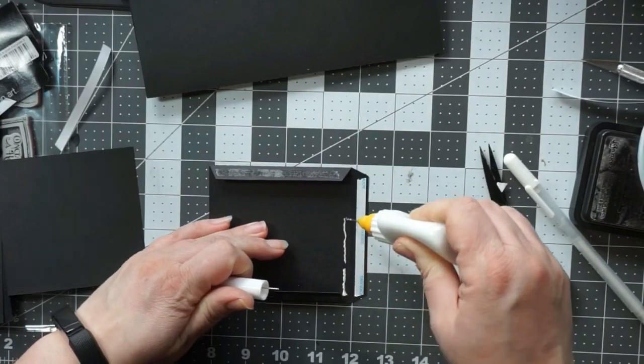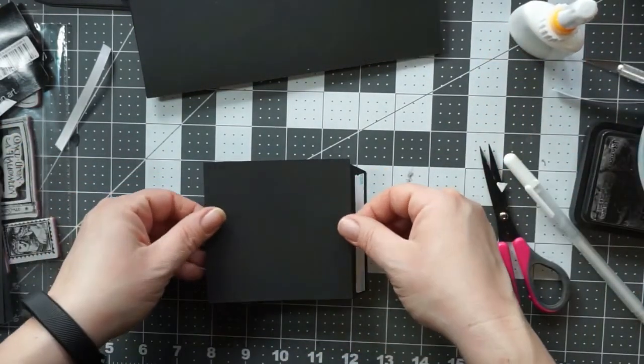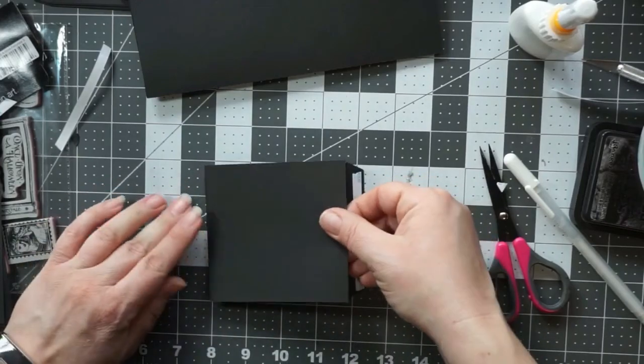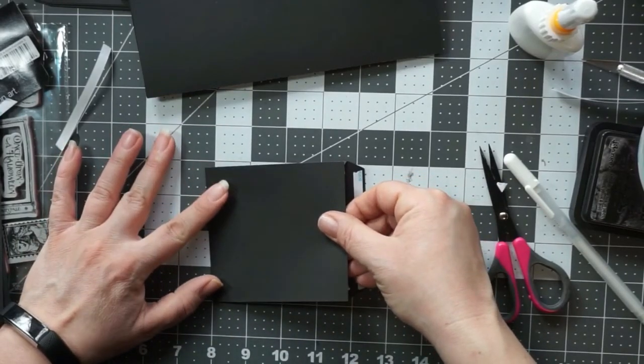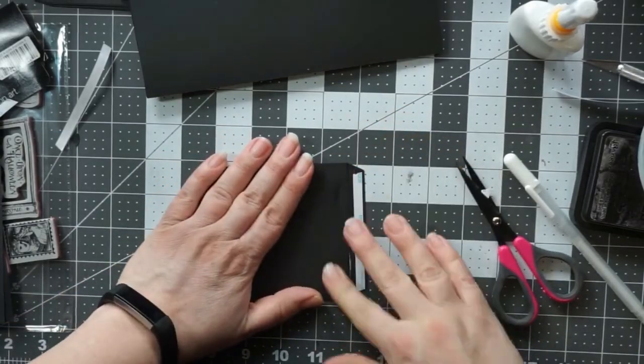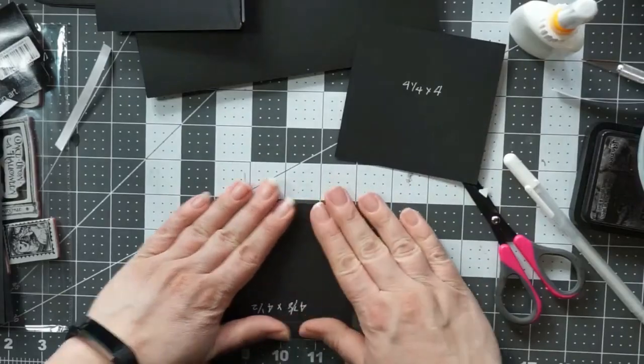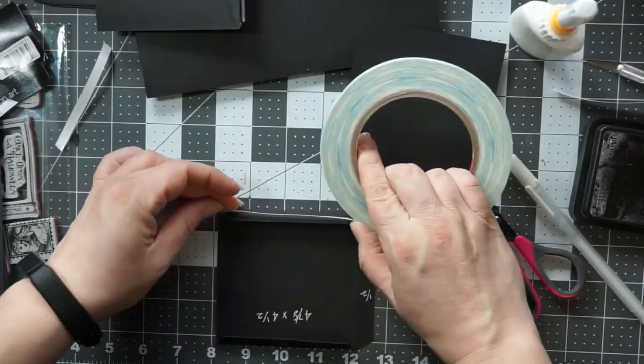The third line where you can see the score tape is going to be your flat part. When you do it this way, you want to add glue so that your tags don't fall out the other side. We'll do two of those exactly the same.